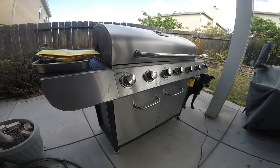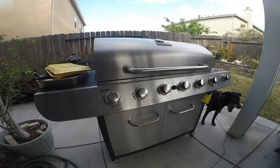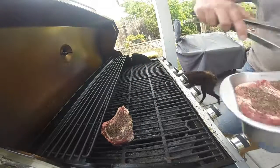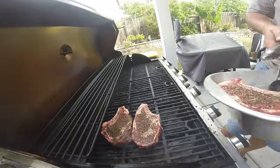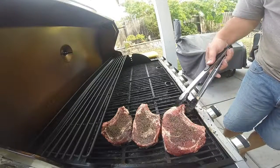I'm going to be grilling on my six-burner grill at 450 degrees. I'm laying my steaks directly on the grill horizontally. These are going to cook for two minutes, and then after two minutes I'm going to give them a quarter turn.